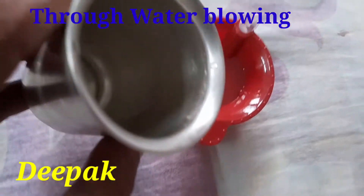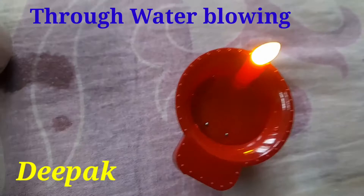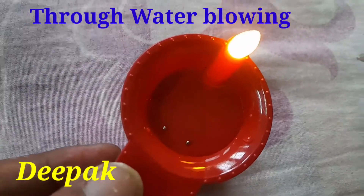And when again I put water inside this Deepak, then it will again start glowing the same way.